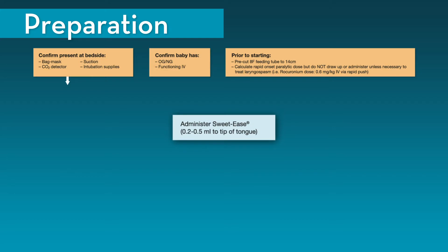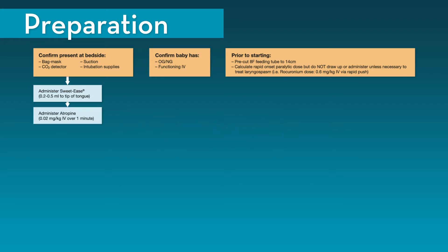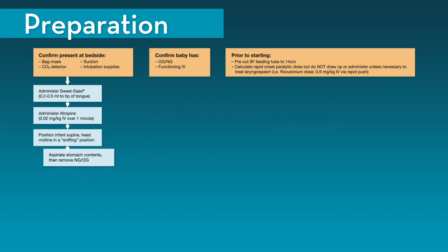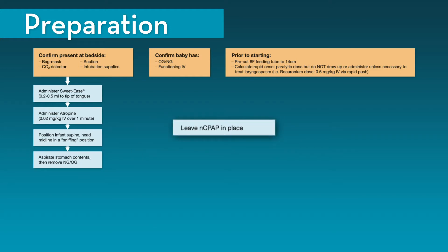The first step in the procedure is to administer a 24% sucrose solution such as Sweet-Ease at a dose of 0.2 to 0.5 milliliters to the tip of the tongue. Next, administer atropine at a dose of 0.02 mg per kg IV over 1 minute. Position the infant supine with the head midline in the sniffing position. Aspirate the stomach contents and then remove the NG or OG. The nasal CPAP can remain in place during the procedure.